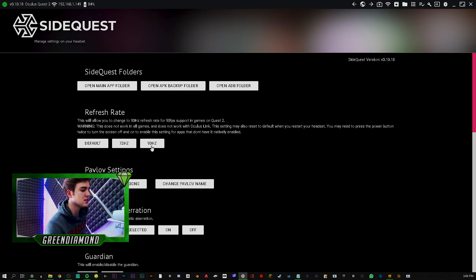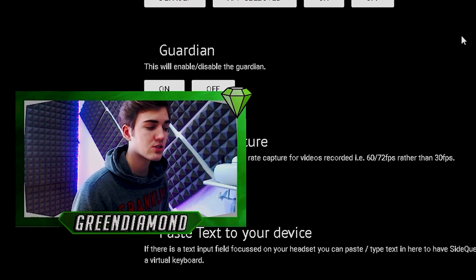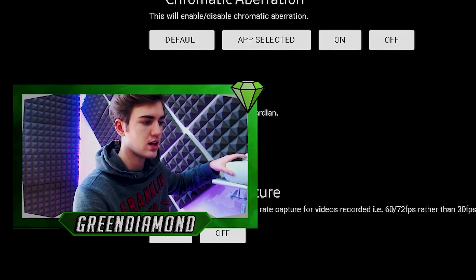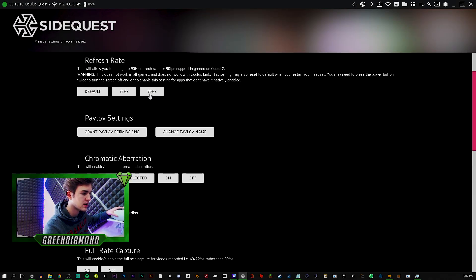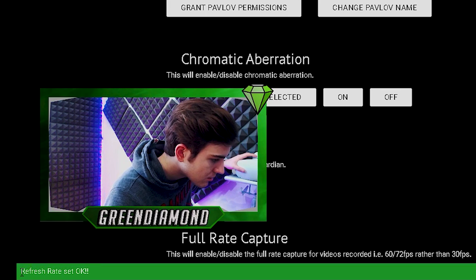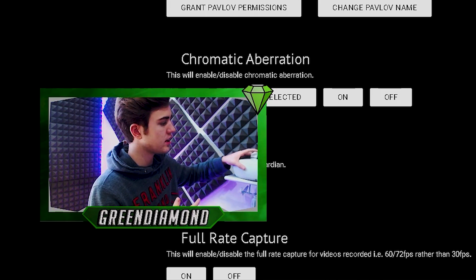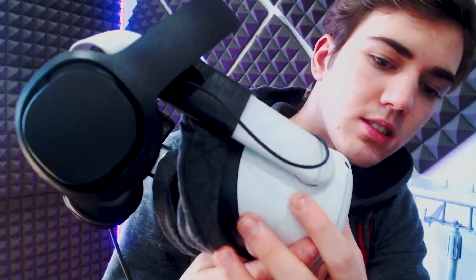The first thing you want to do is set the refresh rate to 90 hertz. When you click on a setting — for example, clicking 90 hertz — it says 'refresh rate is set to OK.' But that doesn't mean it automatically applies. You have to click the button, put the headset into sleep mode once, and turn it right back on. That will implement all the settings you just changed onto the Quest 2.